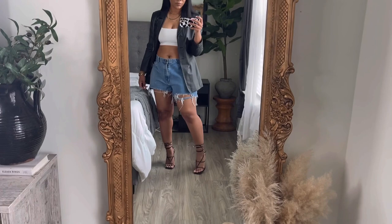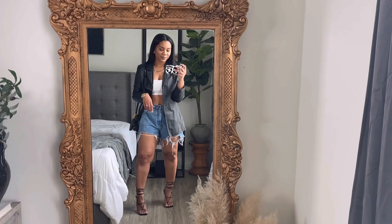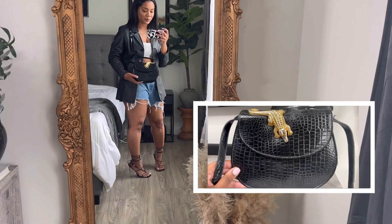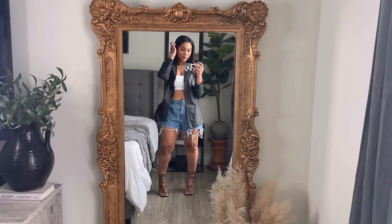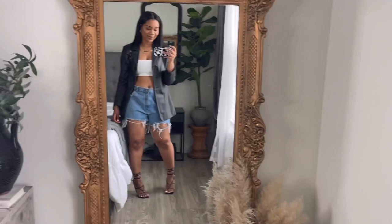I paired the blazer with a simple white crop top from Shein and this cute little crossbody bag that I thrifted — it has a nice little gold gator on it, super cute. Let me know in the comments down below what you think of the shorts and outfit number one; it is giving me all of the summer date night vibes.